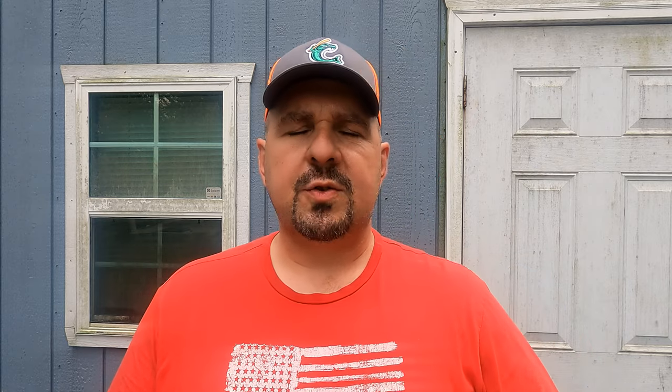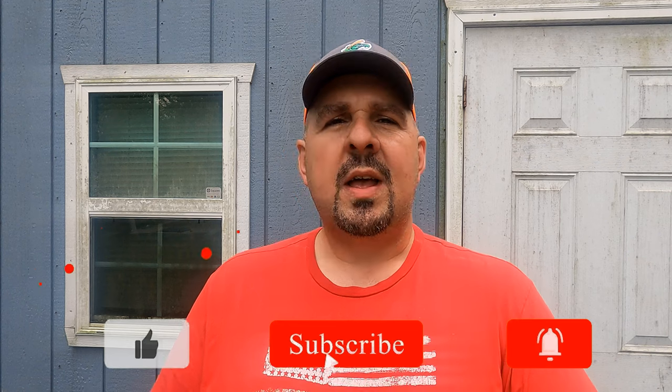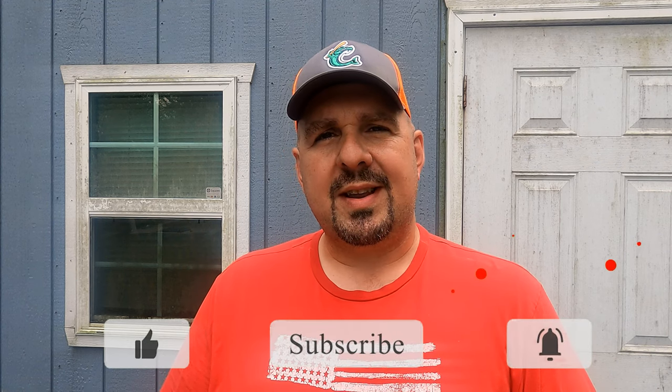All right, guys, depending on the body of water you fish, you may or may not have a possession limit on certain species of fish. For instance, Wren Lake here in southern Illinois — excellent crappie lake — you've got a limit of 25 fish per day. And of that 25, only 10 can exceed 10 inches in length.